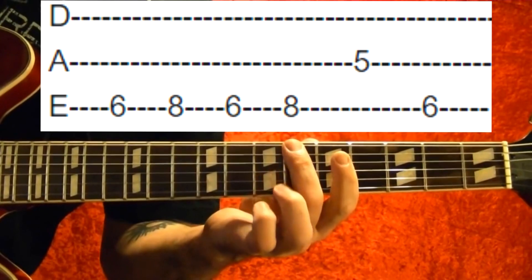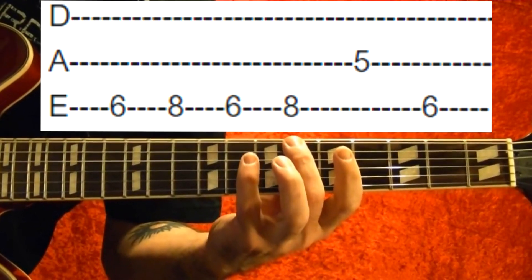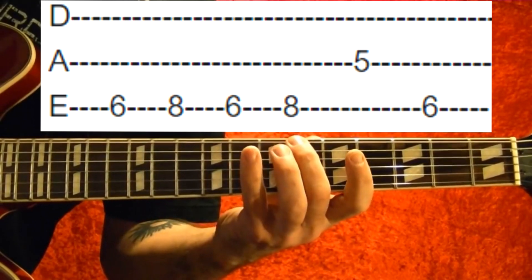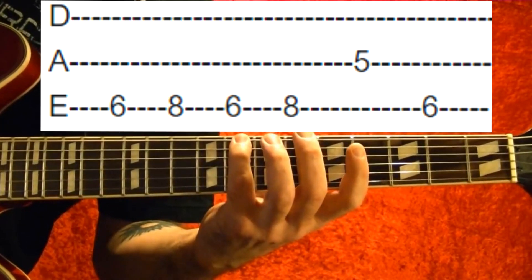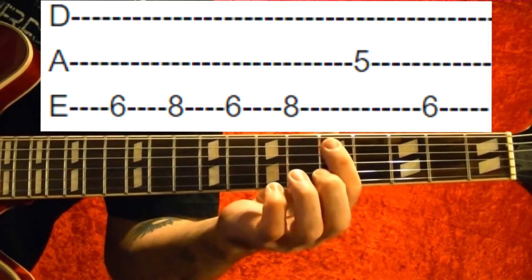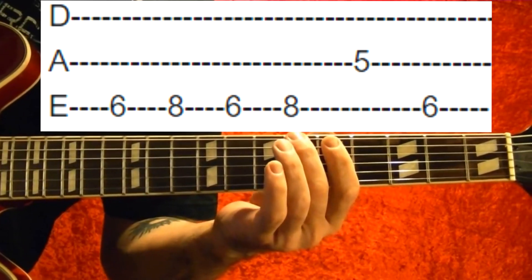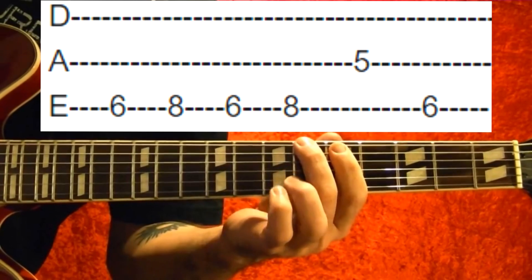Okay, then it's top string sixth fret, eight, six, eight, fifth string fifth fret, top string sixth fret. That part again.